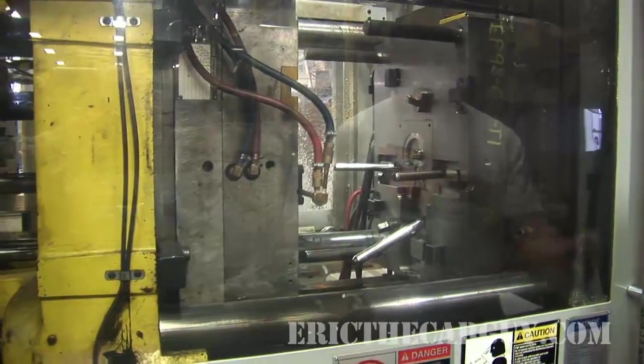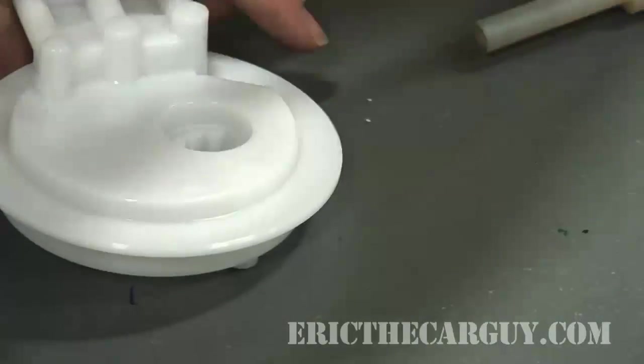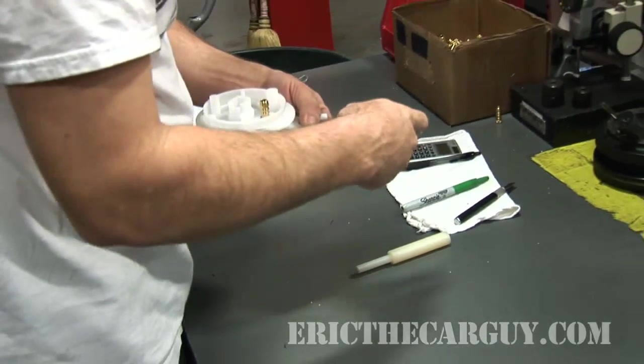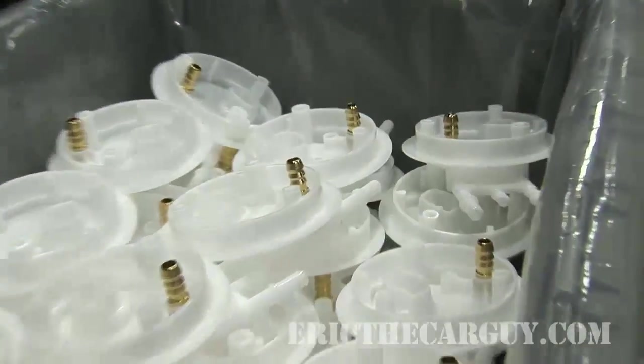This top assembly is actually molded not far away, done with a dedicated machine. A worker removes the freshly molded part, trims it, marks it — I always wondered where that green dot came from — and then checks the part for leaks before sending it off for final assembly. That brass fitting you see in the outlet is actually pressed into the finished part.